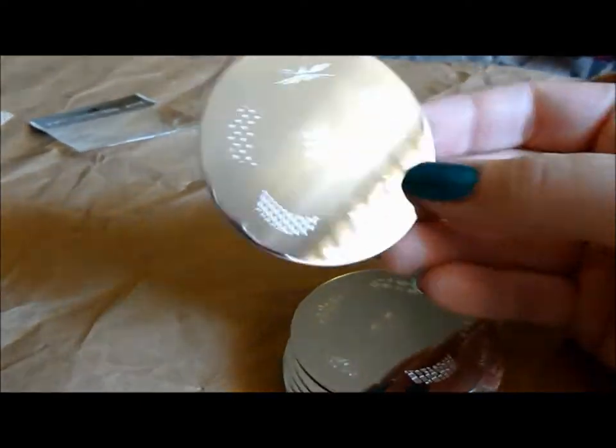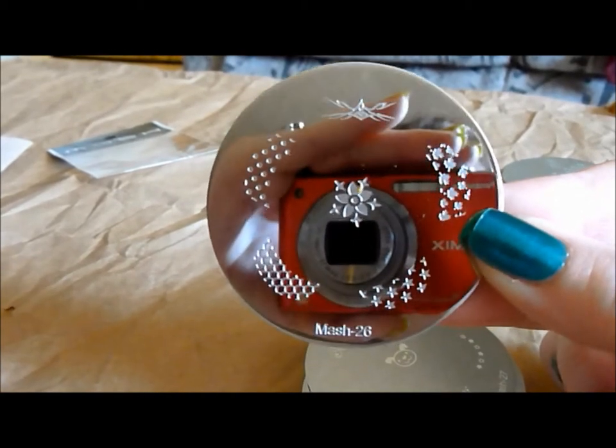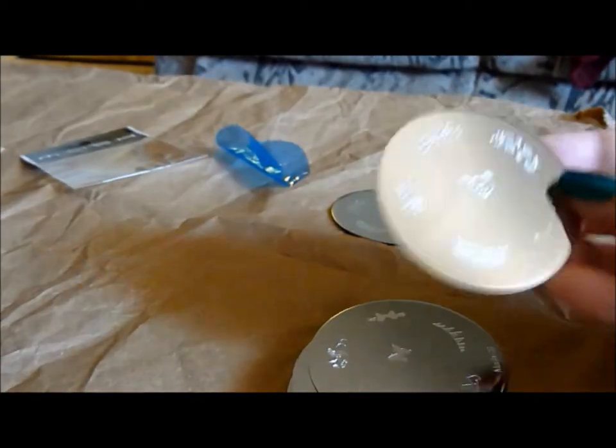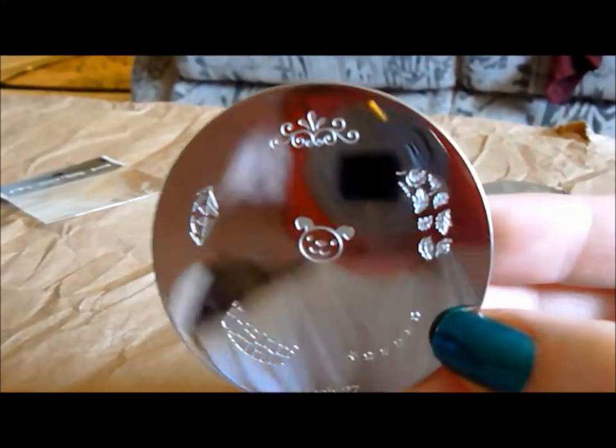There are 25 plates and they start with numbering MASH 26. This is MASH 26 — mostly nail tips with a little flower in the middle. Here is MASH 27 — some more nail tips. I really like the stars down here and a cute little face up there.